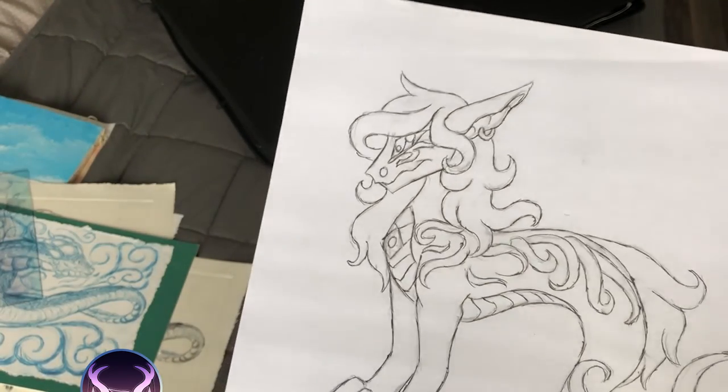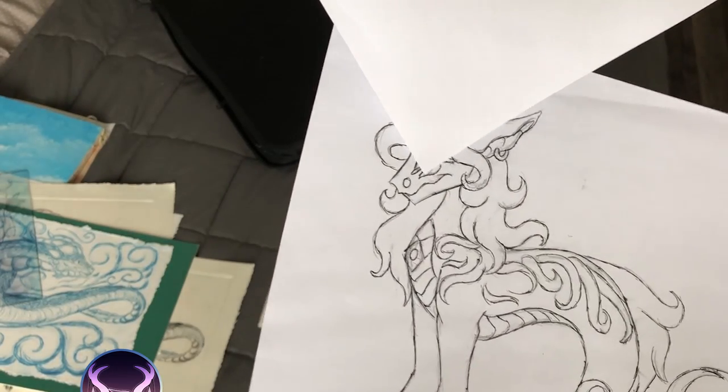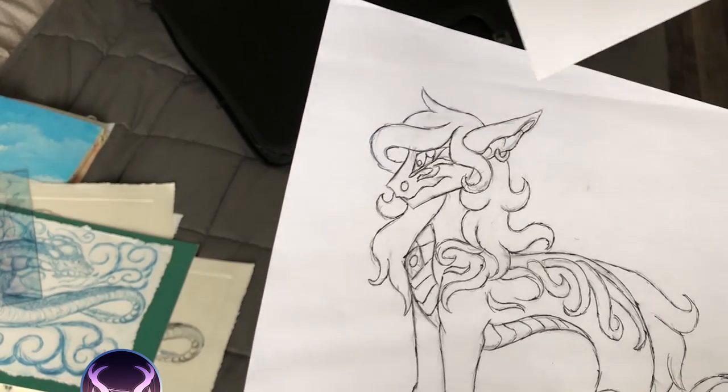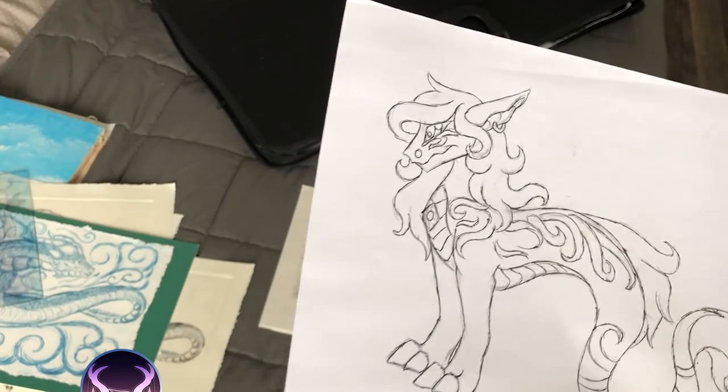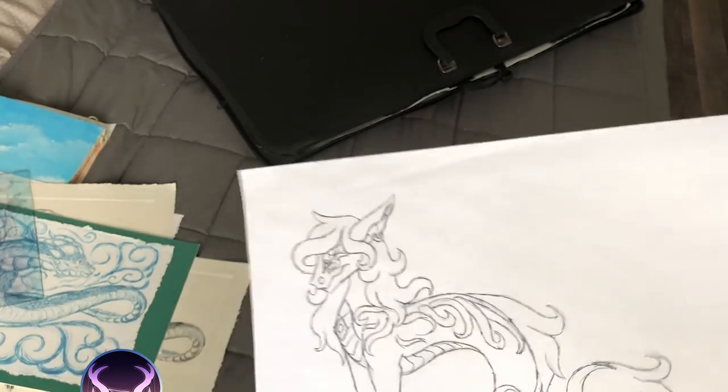You can see how over time my understanding of eyes has gotten a lot smaller and more realistic. Nostrils are not just a random oval in the middle of the face. And I have a better habit of not constantly doing side profiles — now I do everything three quarters.